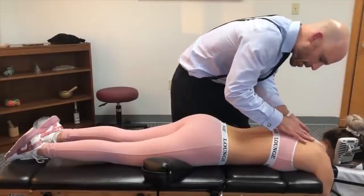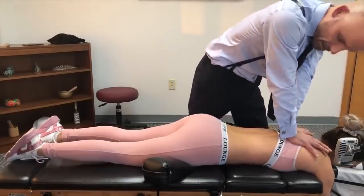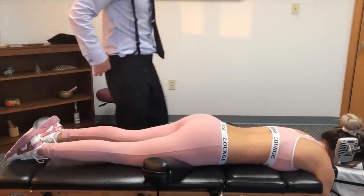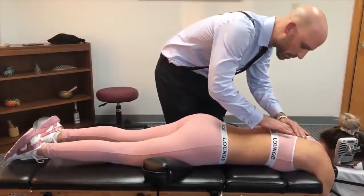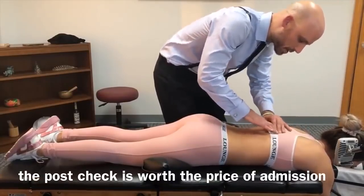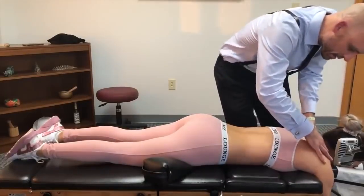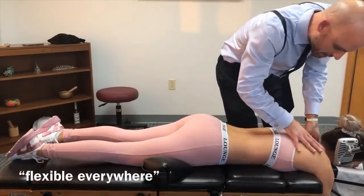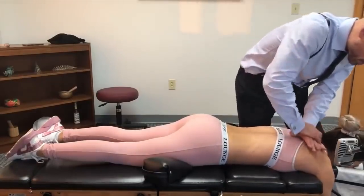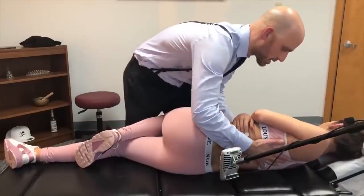All right, same thing again — deep breath in through your nose and out through your mouth. Good, just kind of sink in, let it all go. You have a very flexible upper thoracic spine here. One more time: deep breath in and out. Good, just sink in, let it go. Forward just a little bit — this one forward just a little bit.